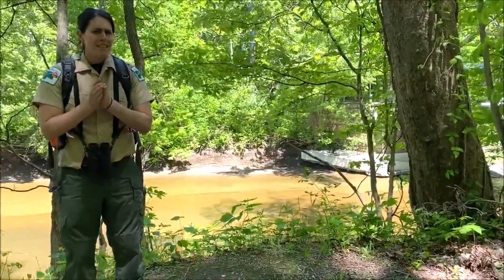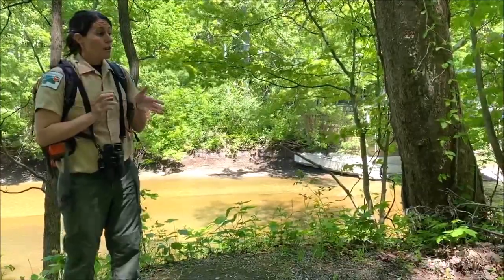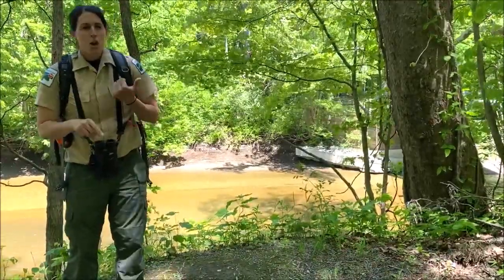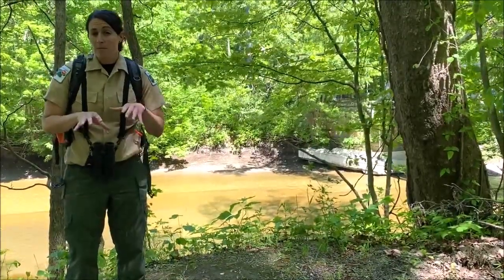A few basic things to keep in mind on how to identify trees: you've got to look at what you're standing on, you need to look at what type of bark they have, and consider whether they're in the woods or along a stream. There are all sorts of different things to look at.